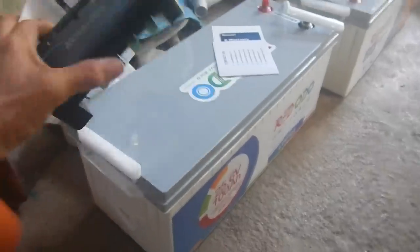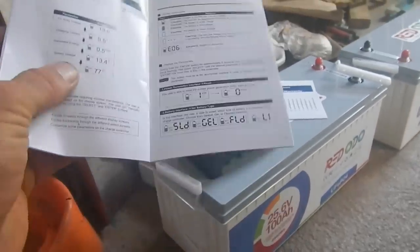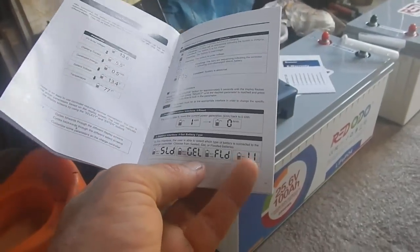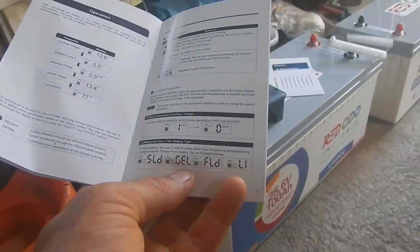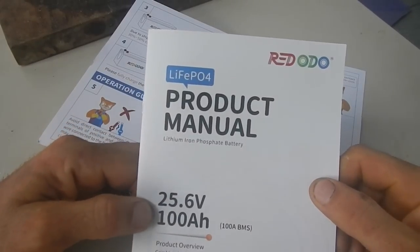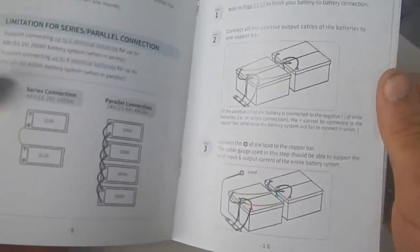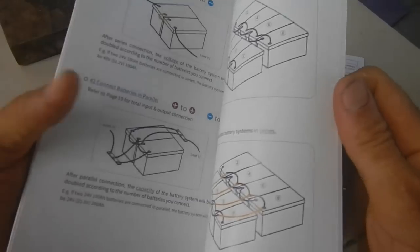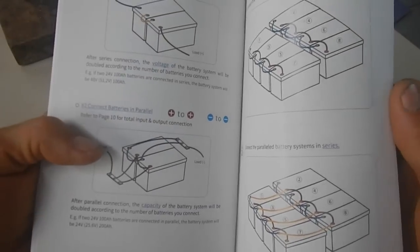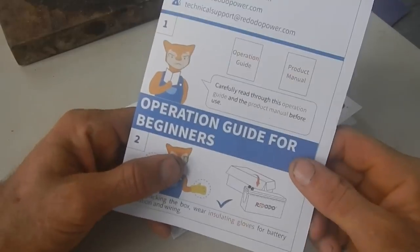I think it's a 30 amp one — yeah, 30 amp, which is good. And yes, it does have a setting for lithium batteries, great. With the batteries I've got a product manual here. A lot of this won't be relevant to me because I'm just connecting batteries in parallel, nothing in series. This is the quick start guide, operation guide for beginners.